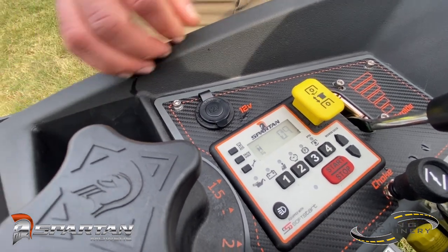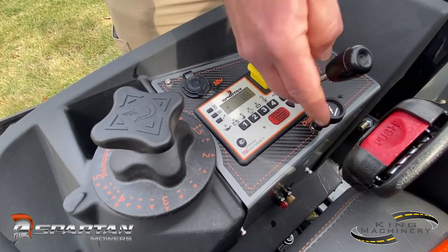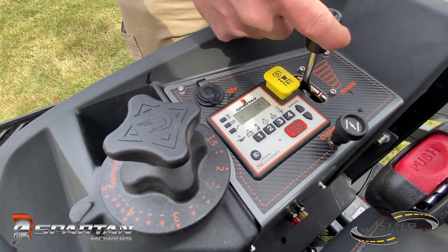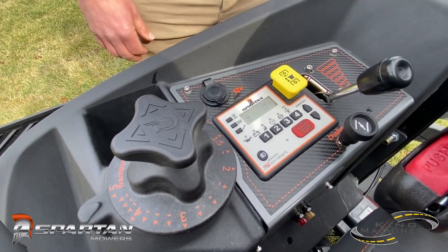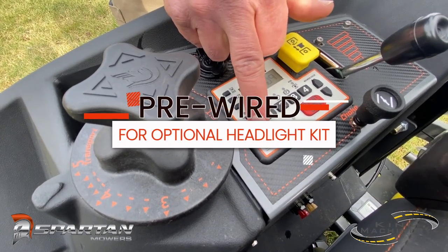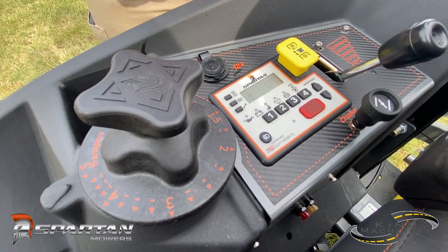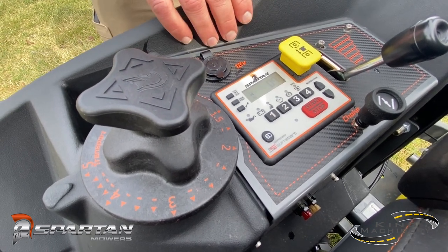You do have a 12 volt socket where you can charge your phone, and there's a spot to stick your phone in here. This one, being a carbureted engine, is going to have your choke. There are fuel injected engines when you get up into commercial grade ones. This is going to be your throttle for increasing and lowering your engine speed. They all come pre-wired for a light — it's just a plug and play system, with the light button already here and the connector for the light underneath the seat.